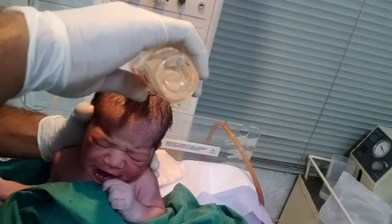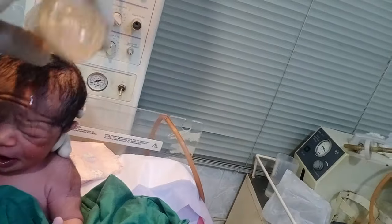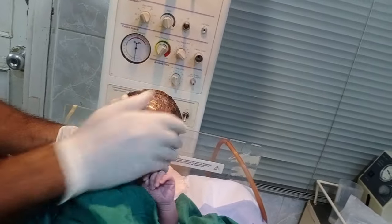Hello guys, welcome to my new video. Look at that in front of you — a new baby is present. So as usual, the cleaning process starts.